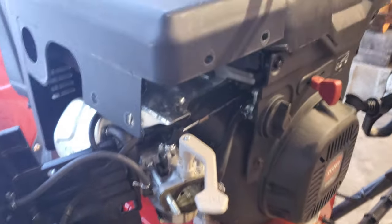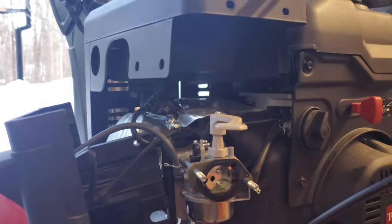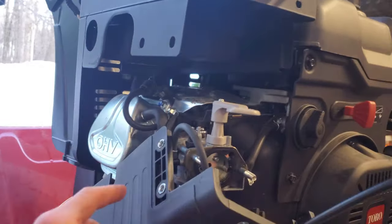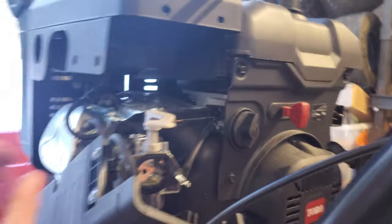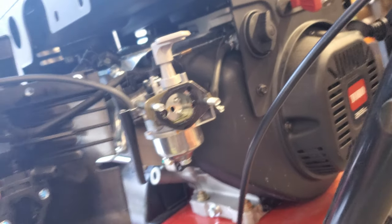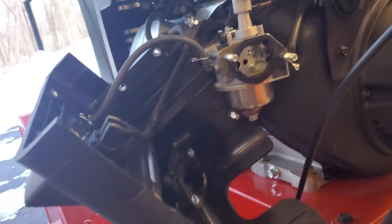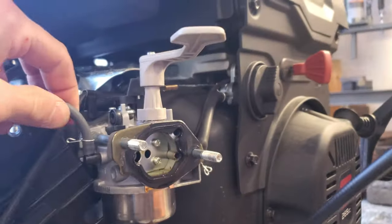Now that I know it's not just a control being off — since it had spark — I'm going to go ahead and take the carb off. To do that, I took off all the bolts that go through the exhaust guard here. To get to the carb you also have to take off the two nuts on the ends of the studs that hold the carb on. Once you take all those off, you pull this big piece off.